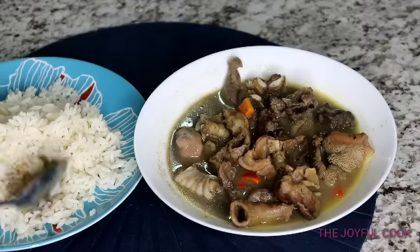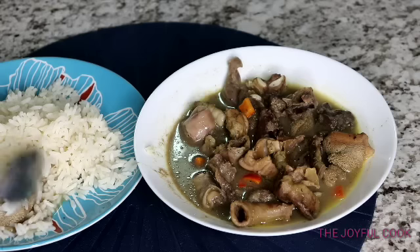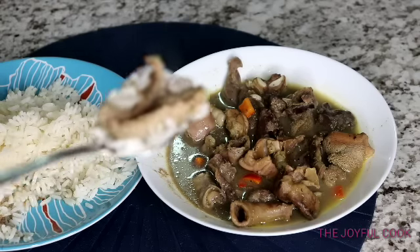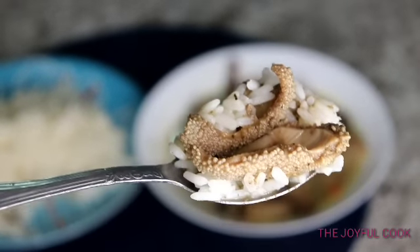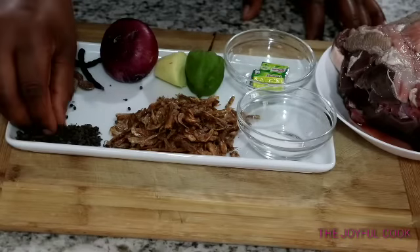I paired this with rice. As usual, I'm going to share with you, so just open your mouth and take it — enjoy it. Follow the same procedure and I'm sure you'll get the same results. Don't forget to subscribe if you're new, and hit the like button. So let's get right into this video.